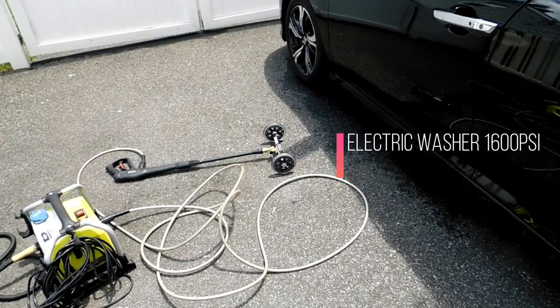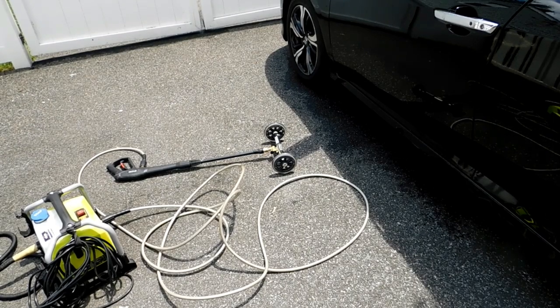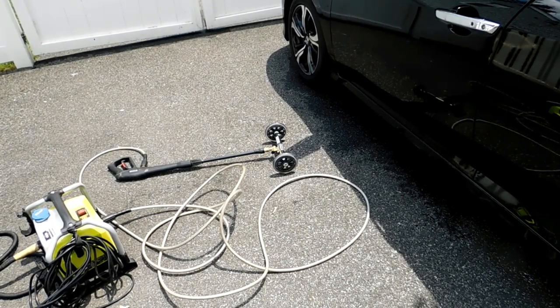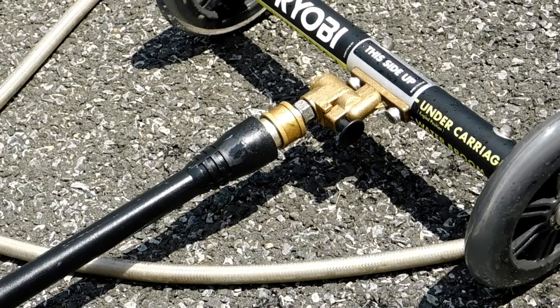As a lot of detailers have told me, the better PSI your pressure washer is, the stronger this is going to perform. I'm using it on a 1600 PSI machine. I do this for a lot of customers. Majority of the time I put the car up on ramps — I don't like the whole jack and jack stands, it's very risky. But for this video I'm not going to lift the car because I want to show you how easy this is without lifting it up.